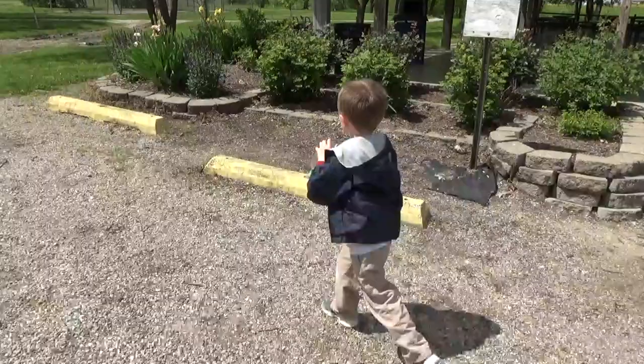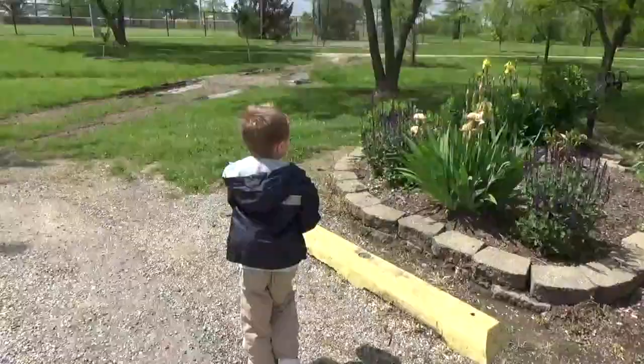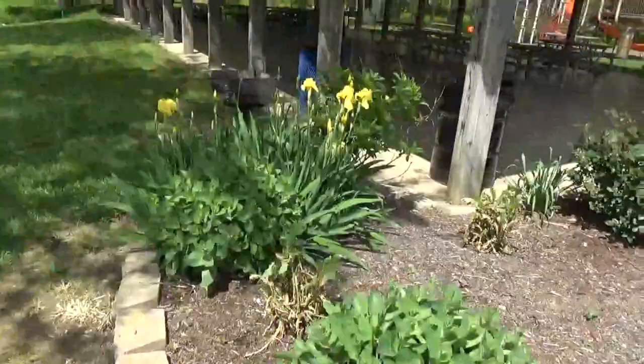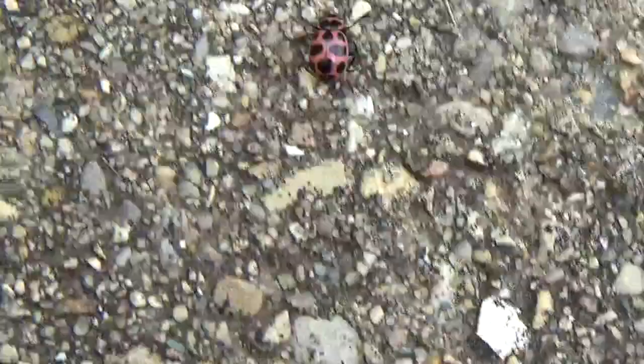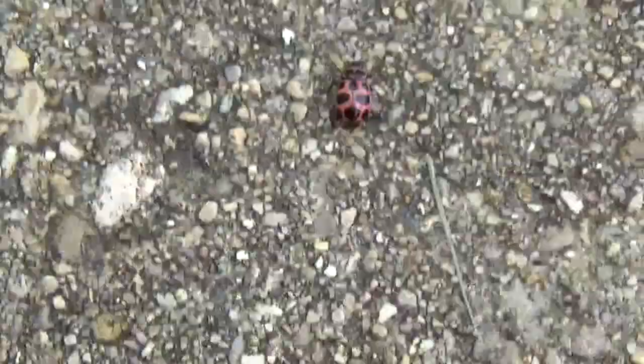I know where to let them out — over there by the little bushes. Look at this little place, this little area here. Is this a good place for them? Yep — one got out! Let's put them close to the bushes so they can climb in there. There he is — oh, he has his wings out! Do you see the wings? Now let's put some more out.